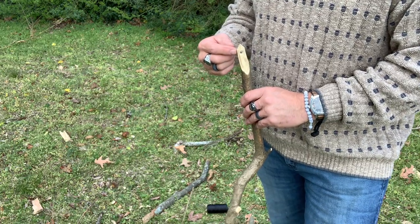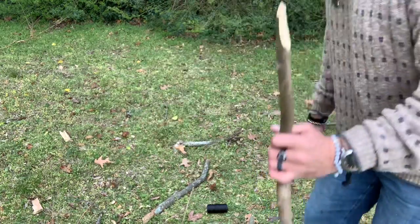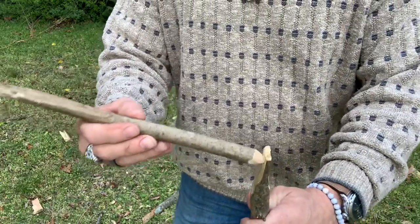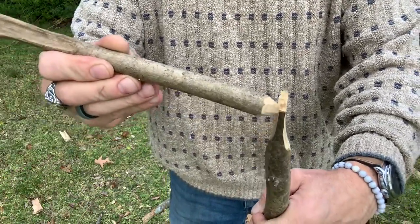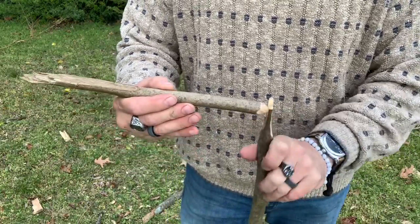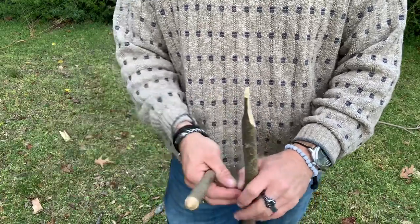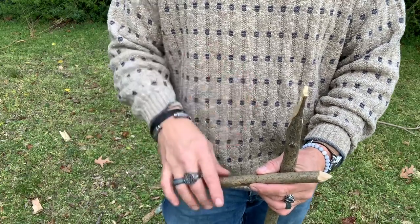Now that we've got our hole bored, we have this carved, and we have our trigger stick. You can see how our trigger stick fits in nice and snugly. Once we put the line in there with the counterweight, all of that mechanical tension will hold it — our bird lands, and the trap goes off. So let's set everything up with our snare line and we're going to use just a simple snare loop and we'll set it all up.